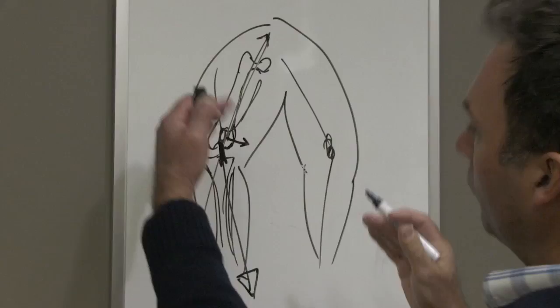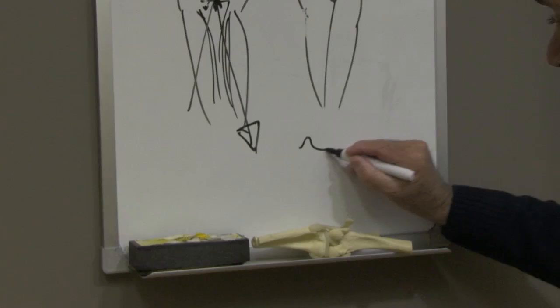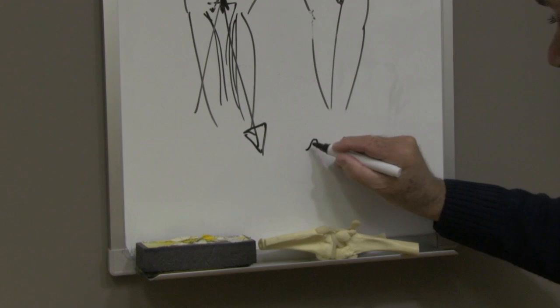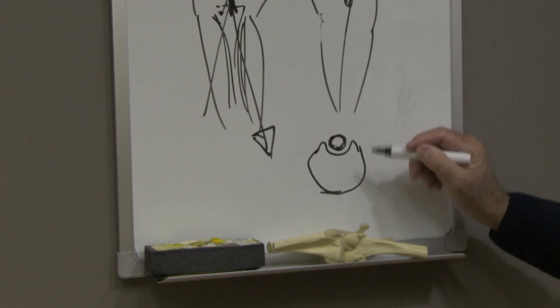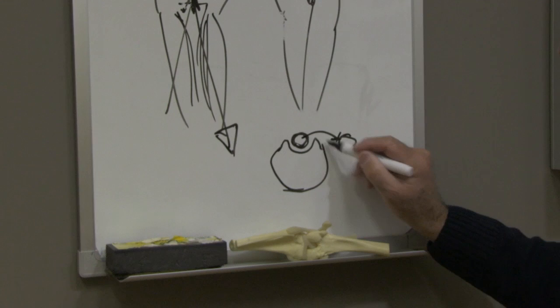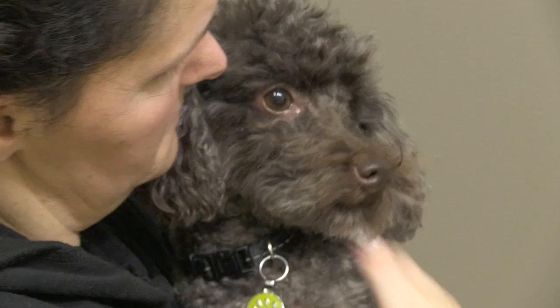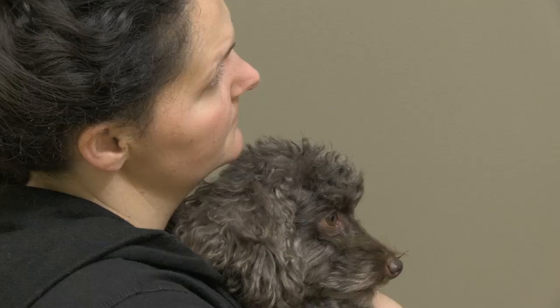If you take a cross section through here, you'll see a groove called the trochlear groove, and the kneecap sits in there. As these animals present with a medial patella luxation, the patella jumps out of this groove and sits on the medial side. Gradually, there is a reduction in the height of the medial trochlear ridge, and the groove itself starts to get shallower because it's the position of the patella in the groove that keeps that groove deep.